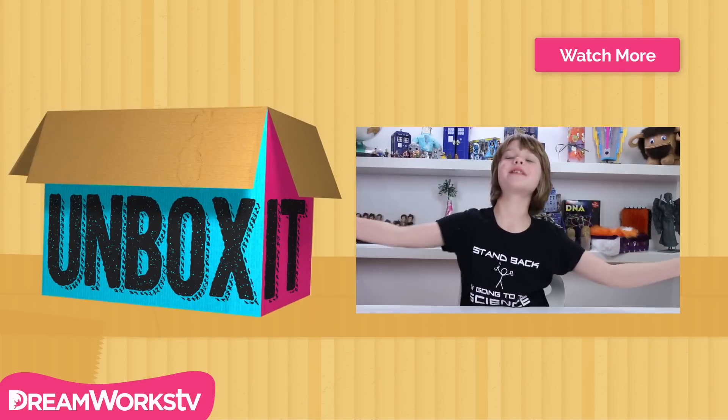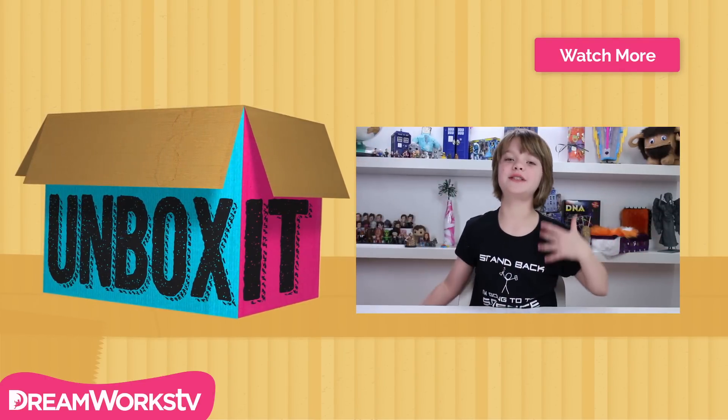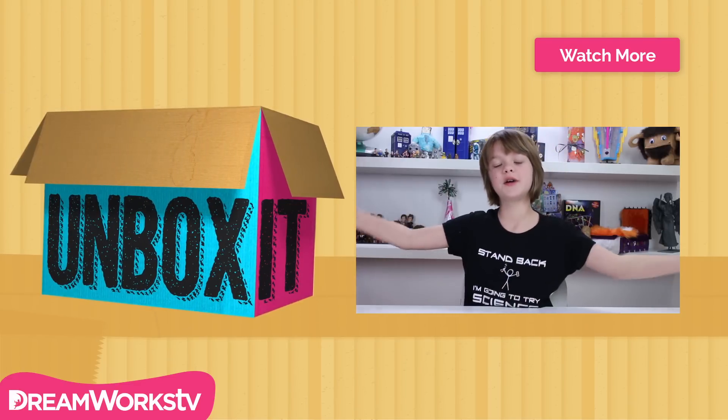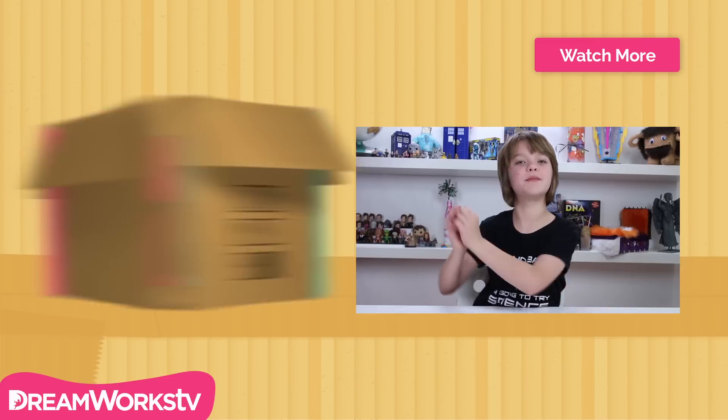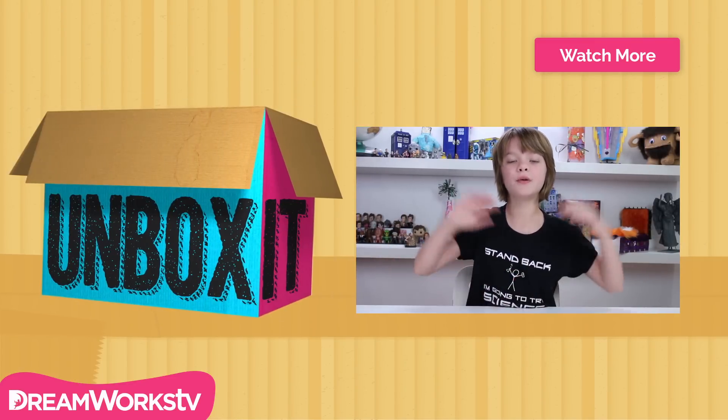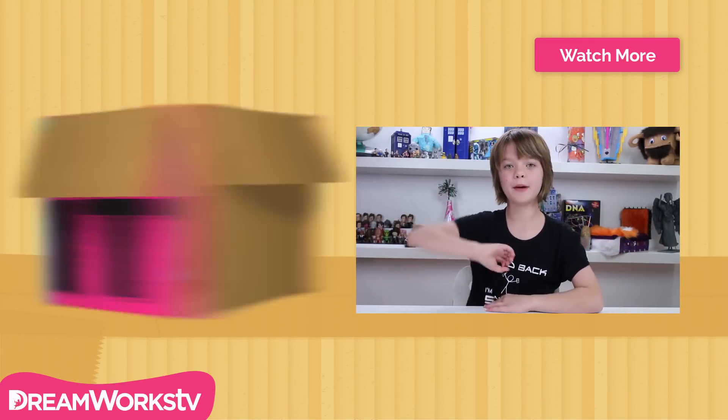I hope you guys like this stuff as much as I do. Check out the Makey Makey and post in the comments what you come up with — I bet you can come up with some really amazing stuff. Subscribe to DreamWorks TV for more amazing unboxing videos, and check me out over on Act Out Games. Thank you for watching and I'll see you next time. Bye!